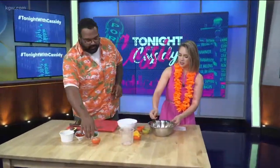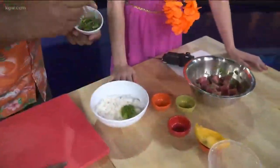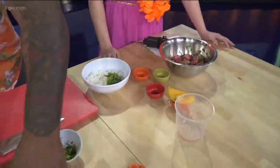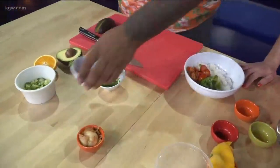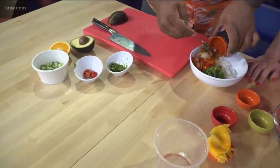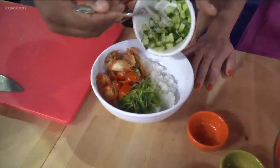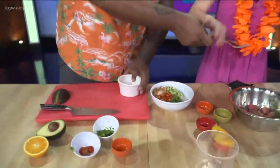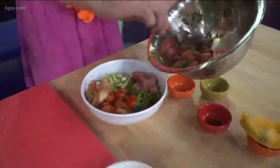Now we're going to build our poke bowl. First we'll talk about the seaweed salad because that's amazing. We have our seaweed salad and our tomatoes — just layering each ingredient in its own section, so those who don't want their food touching are happy. Then we have our kimchi because you've got to keep it spicy — I don't think I've ever had kimchi in a poke bowl! And then of course our cucumbers. Now we add some of our tuna in the corner, not all of it. And then we have our avocado — sliced nice and thin into a beautiful little fan.